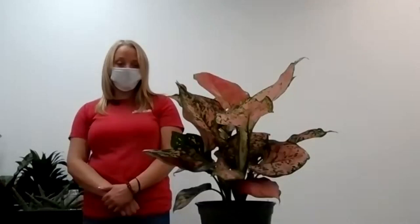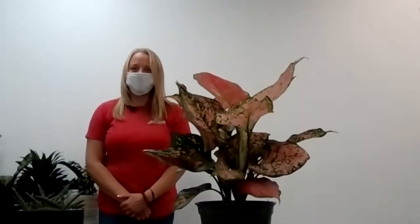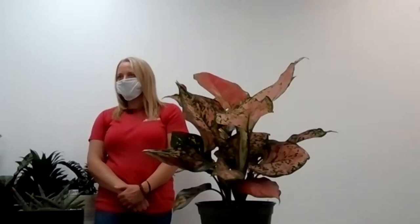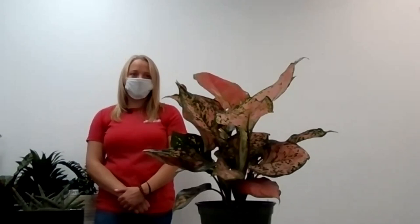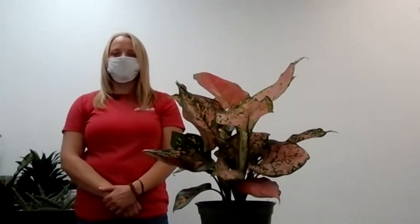We were so busy at the garden center, just selling, selling, selling. I have not had a day off in the last two years because everybody's staying at home with nothing to do and they're like, hey, why don't we get some houseplants? And it's really grown even online, through people talking about plants and plant groups and selling plants on Facebook Marketplace.